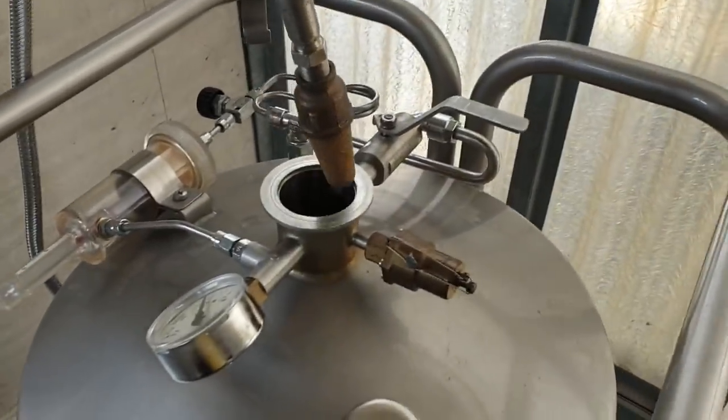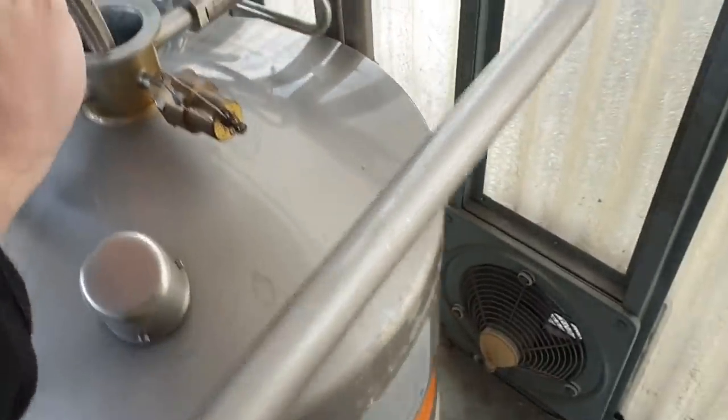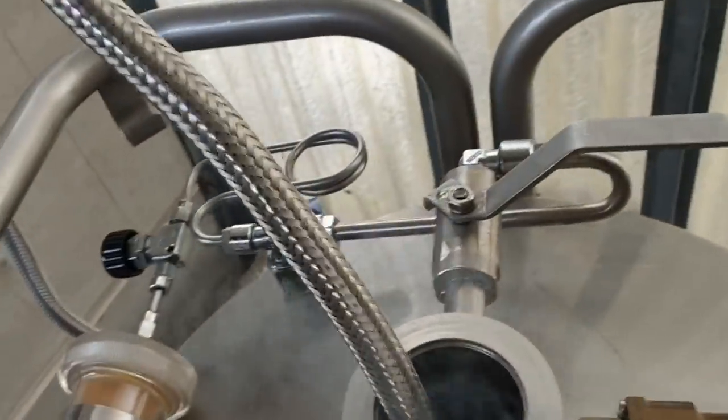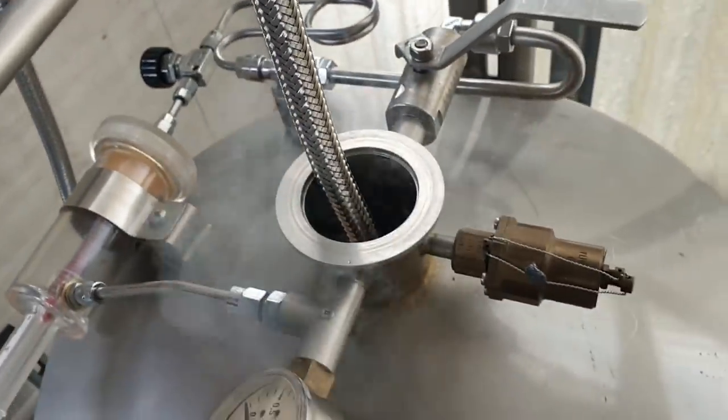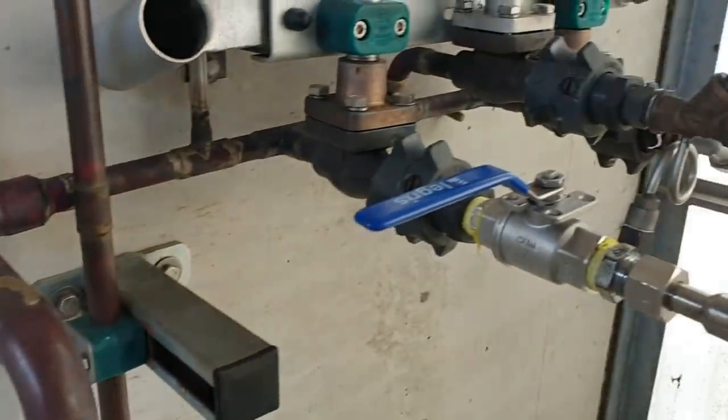This is where the fairly high-pressure nitrogen is going to go in. I'm going to go in this way a bit. In the back of it. So I'm going to put pressure on. This thing all frees up fantastically.